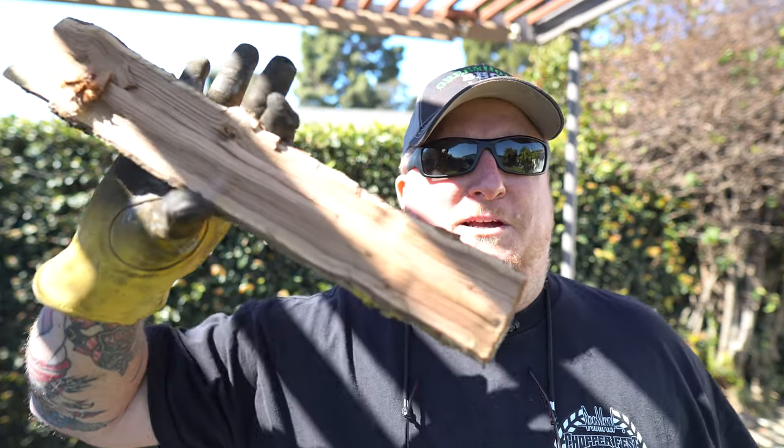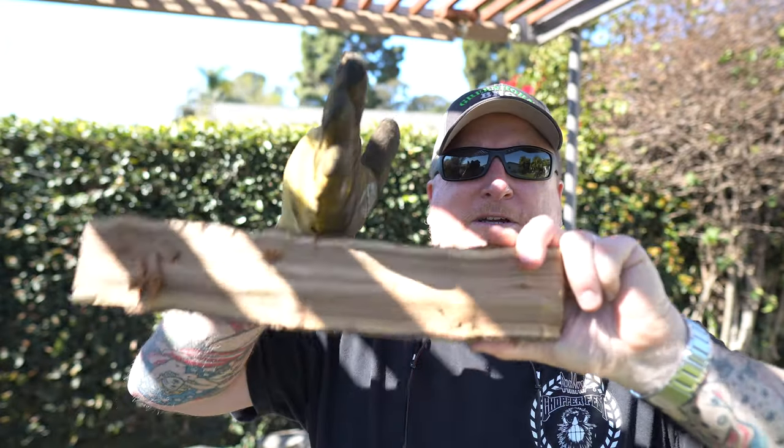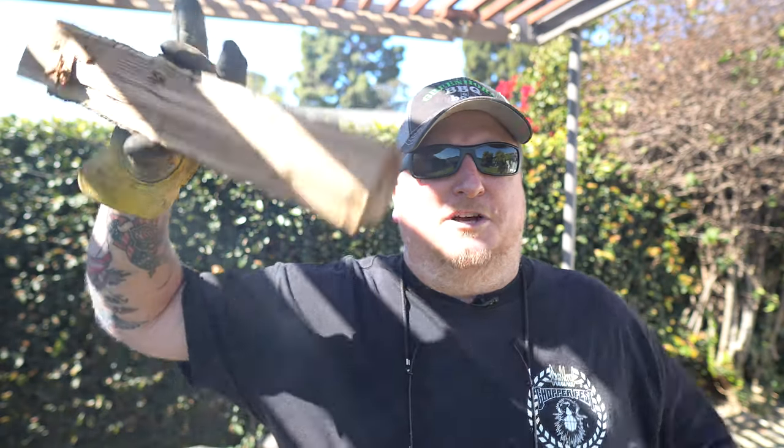These happen to be what they call pizza oven size cuts. Now you could take a rip saw, cut them in half for the Yoder Wichita if you want. But I kind of like how they look because they're not that thick. I'm going to kind of make a little bit of a stack triangle and work it out. Then once I got a nice bed established, I threw these on top until there's a nice yellow flame. I'm going to wait until that smoke kind of turns blue, and then I'm going to throw them ribs on.